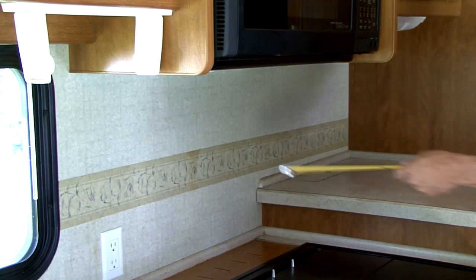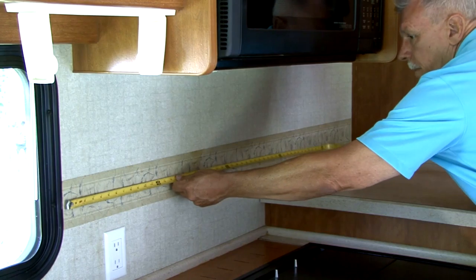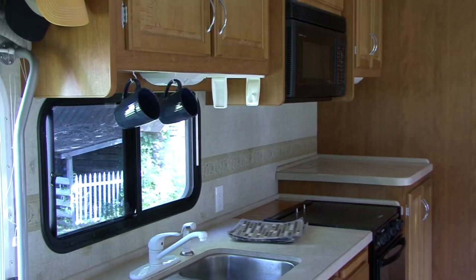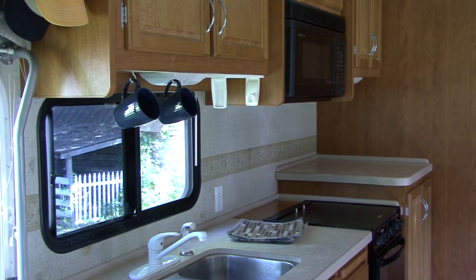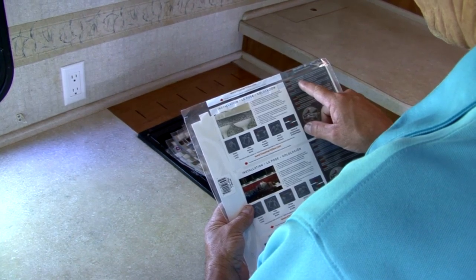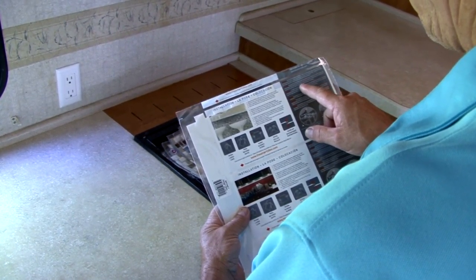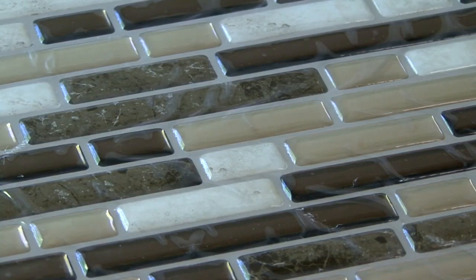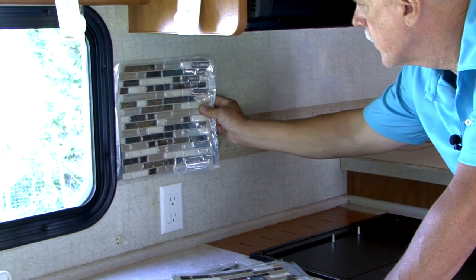The first step is to measure the surface area you plan to cover with tile. Ours is approximately 10 feet by 2 feet, so we need enough peel and stick tile to cover 20 square feet of surface area. Check the coverage area on the tile product and do the math to make sure you get enough tile for your project. There are lots of different colors, shapes and designs available so you can select one that complements the area you are working on.